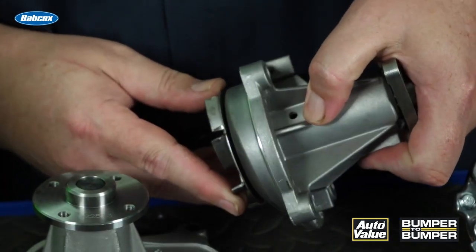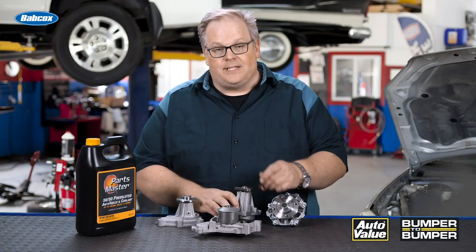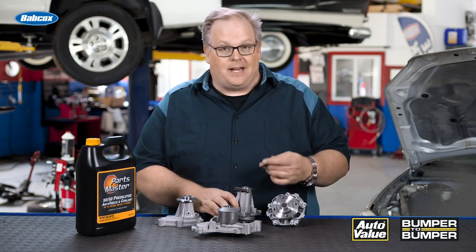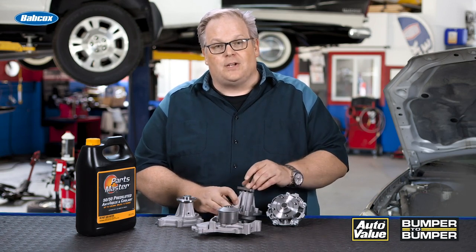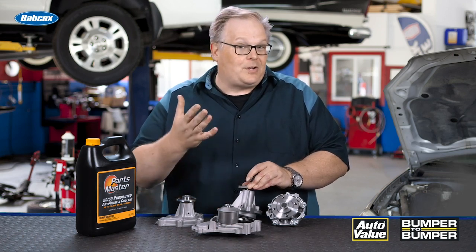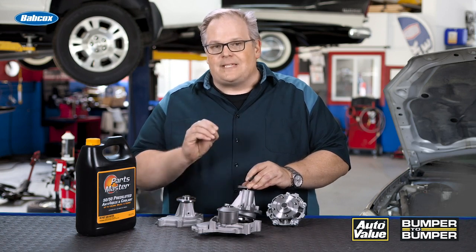For eons, the weep hole has been part of the shaft and the housing. This hole is between either a bearing and a seal, and as time goes by and some of that coolant leaks out, you're going to see a little bit of green corrosion or orange corrosion. Depending on the color of the coolant, you're going to see corrosion leaking out of here, but it's not going to be a mass.